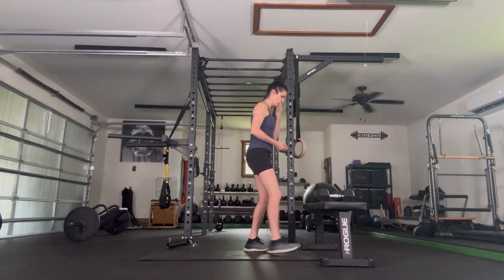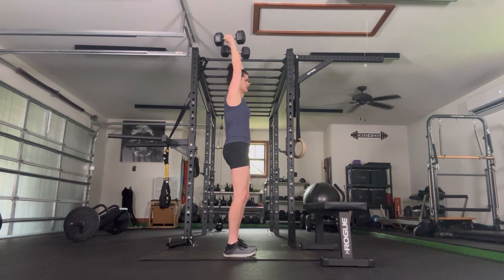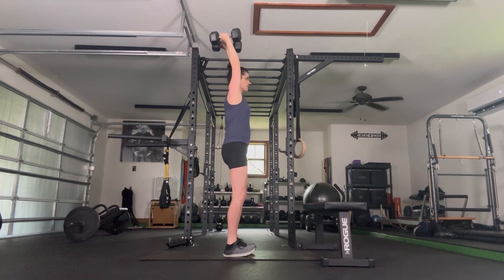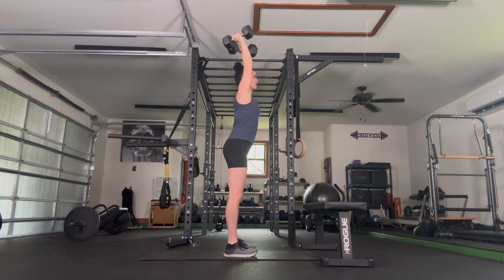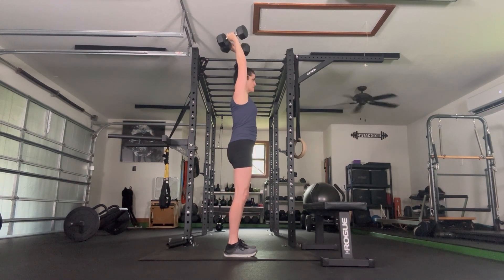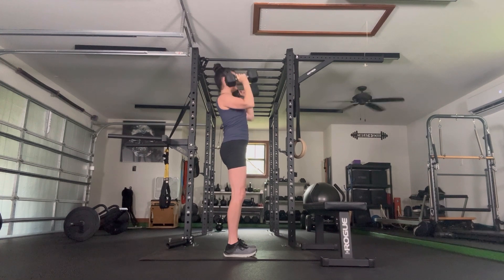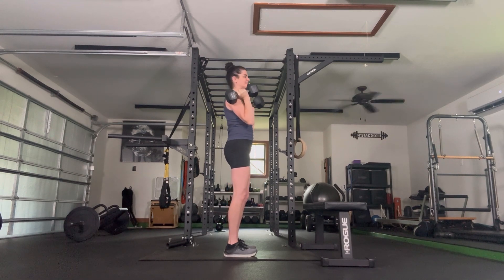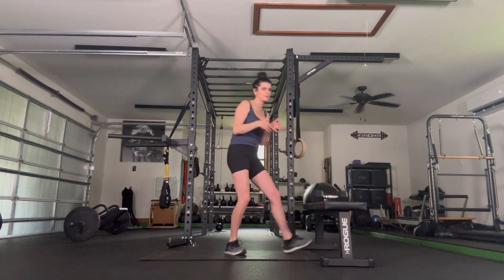Grab both of your weighted objects for an overhead press. Bring them up to your shoulders, palms face in, soft knees, and press straight up until your arms are right next to your ears, then right back down. When we press up, keep knees soft and abs engaged — this will minimize the arching of the low back that likes to happen. Halfway, four more. You can see from my speed that these weights are a good weight for me — I'm not going super quick and I'm struggling those last reps. That's what we want for strength building.